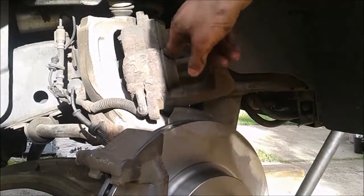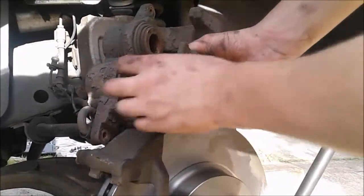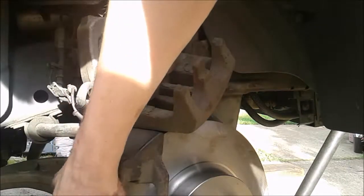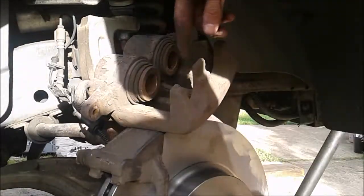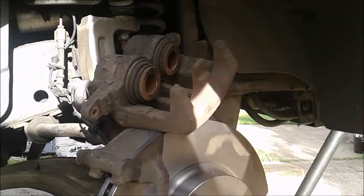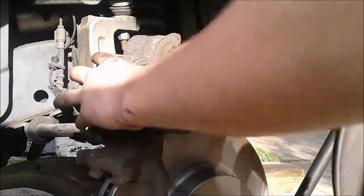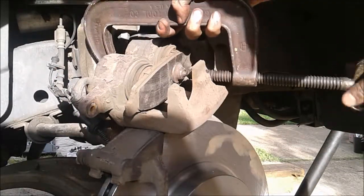Now we're going to be resetting this caliper. The reason why this is important is because as you can see it's pushed out right now. Whenever your car is driving down the road this keeps the pads firmly against your rotor. Whenever your pad starts to wear, these pistons push out and they're not made to go back in on their own. What you have to do is take your old brake pad, set it in here, take a c-clamp, clamp it on, and just tighten it down.